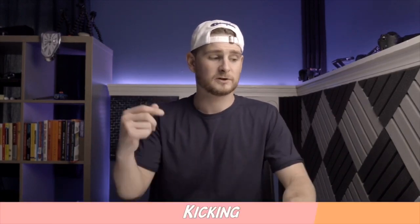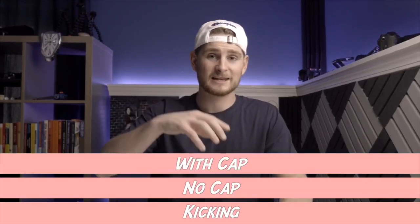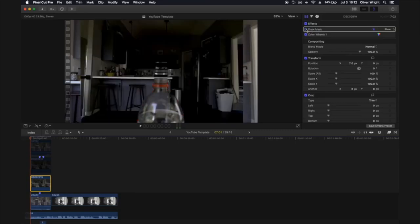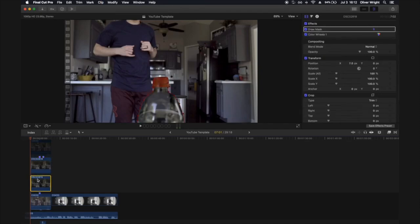I'm going to show you a basic version and then give you a few extra tips to make it look way better. First, on the bottom layer of your main timeline, put the shot of you kicking. On top of that, add a layer of the bottle without the bottle cap. On top of that is the bottle with the bottle cap — we're going to do all the animation to the bottle cap. Here's my shot without the cap, and I drew a mask just around the bottle.